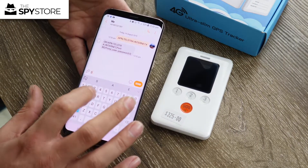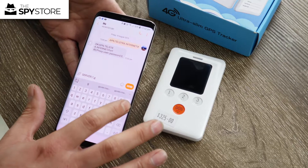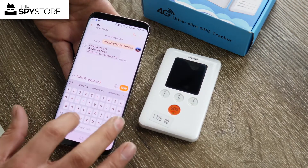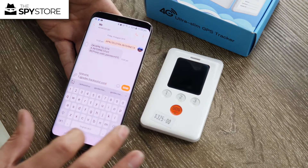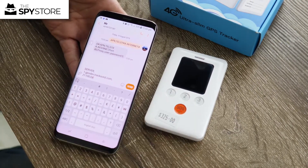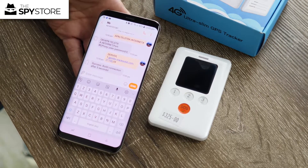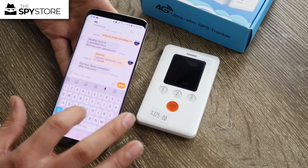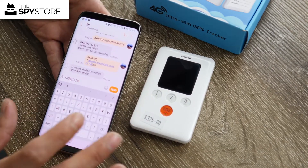The next command is the server command so we can work with the TrackSolid app. Type: server,1,gpsdev.tracksolid.com,21100,0 followed by a hash and send. These three basic commands are the same ones used for the hardwired GPS tracker, and it uses the same tracking platform, making it easy to set up, reliable, and easy to use. After that, send the gprsset# command.